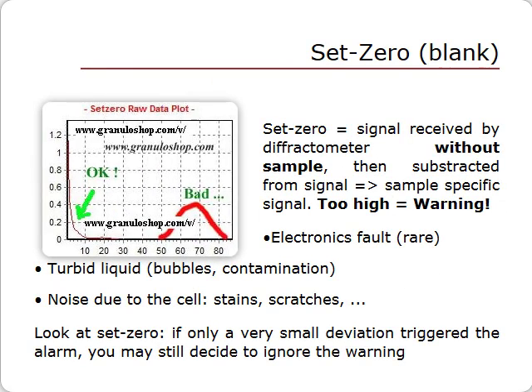As on many other instruments, a blank is acquired. In a laser particle size analyzer, this is called set zero. The set zero is the signal that the diffractometer receives when no sample is present. This signal will be subtracted from what is received by the diffractometer when a sample is introduced.